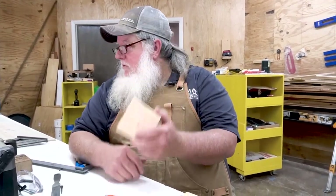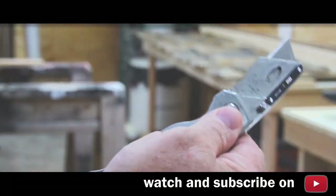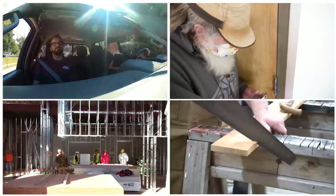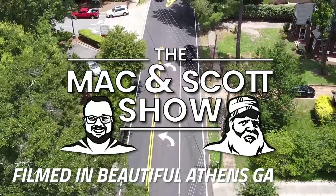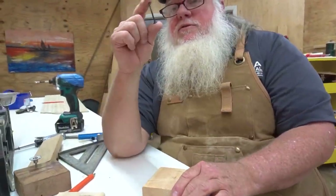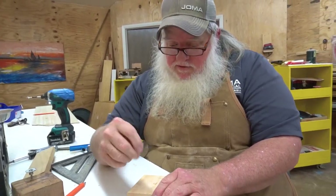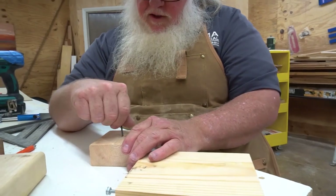I'm going to show you three tools that I think are awesome, and what they cost is a scrap of wood and a simple screw. Now I'm going to take this screw and put it into the face of this board.